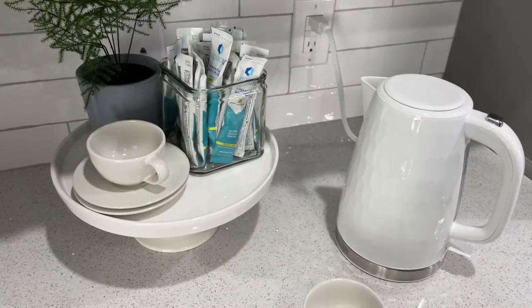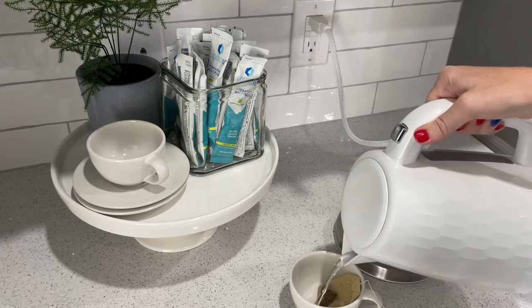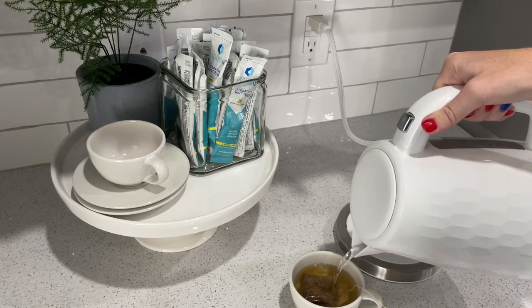So I returned it and then I got this teapot, which is white and beautiful and actually holds even more water.